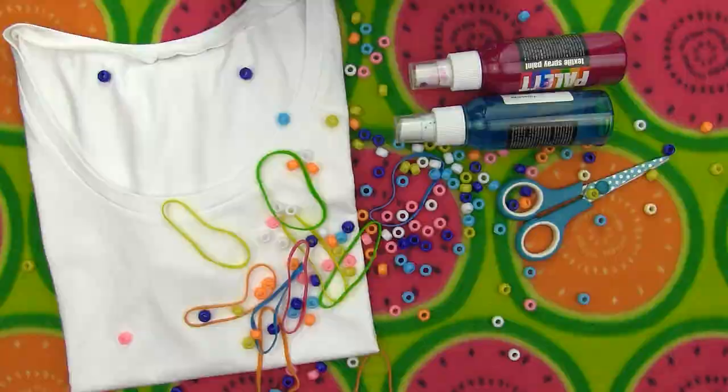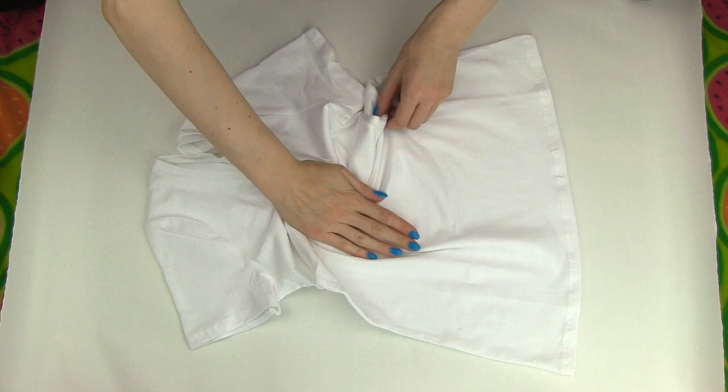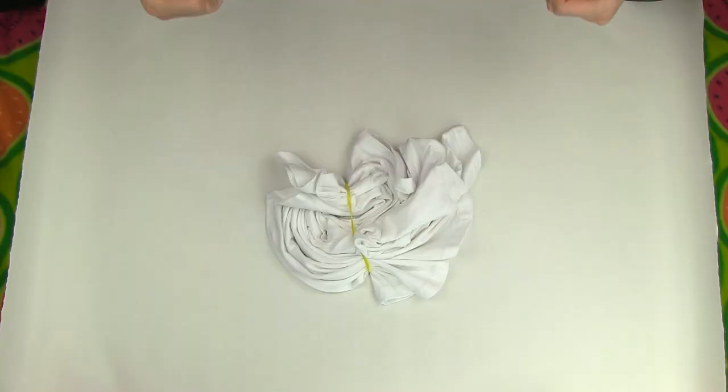First we're going to color the shirt using spray paint. Place the shirt on a flat surface. Locate the center of your shirt and pinch it there — this will be the center of your spiral. Now start twisting the fabric. You can also use the palm of your hand, then start feathering the remaining parts into a spiral until you get a nice little cinnamon roll. On with the t-shirt!